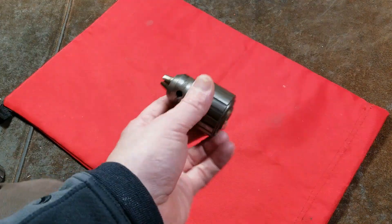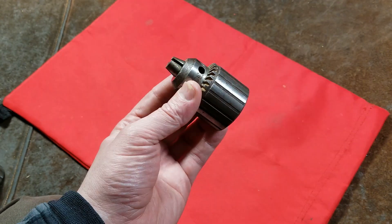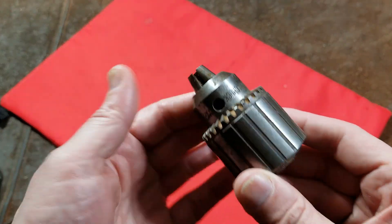Catus Maximus here. Here's a short video on how to rebuild a Jacobs industrial three-jawed drill chuck. There are a couple of good videos on YouTube about this and I figured I'd just do a short one myself that was simple and to the point.